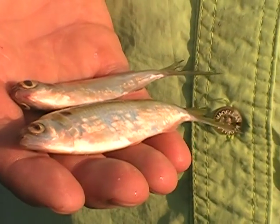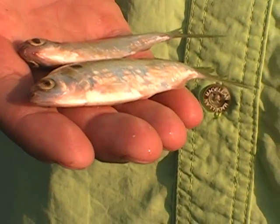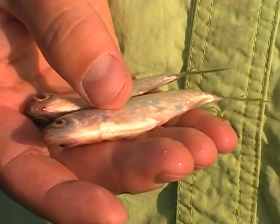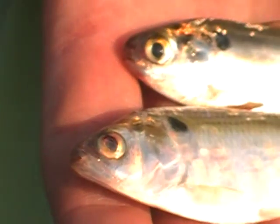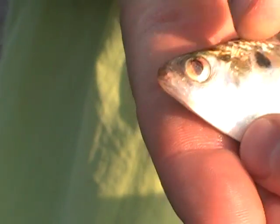Hey guys, here we are at Chickamauga Dam and I'm going to show y'all the difference between the gizzard shad and thread fin shad. I have a gizzard shad right here on top and a thread fin shad on the bottom. If you look at the jaw, you can notice that the thread fin underhooks under the bottom.